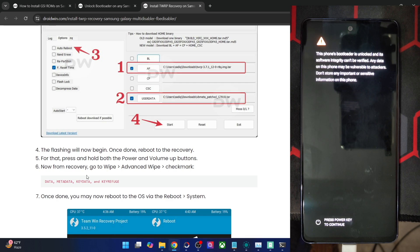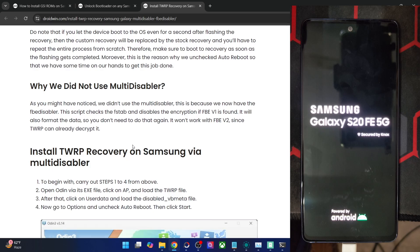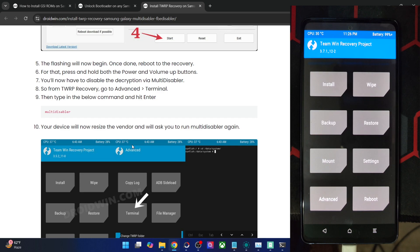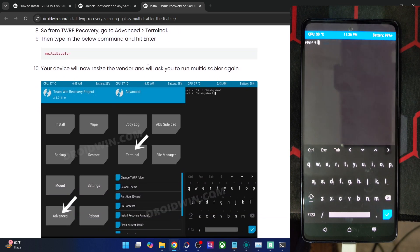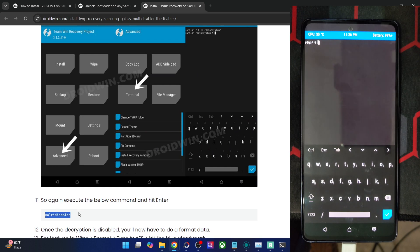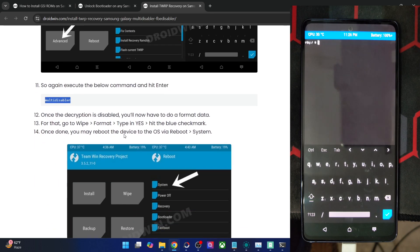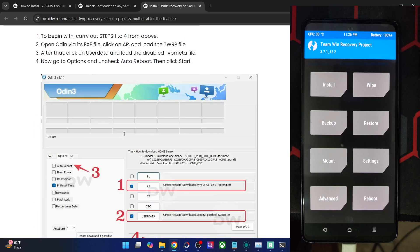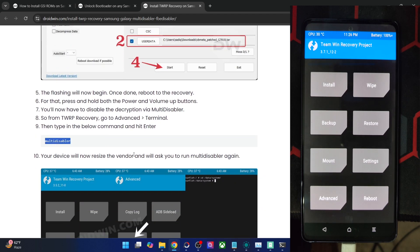Your phone should now reboot into TWRP recovery. On the other hand, if you are using the Multi Disabler method, then after flashing the recovery file, go to the Advanced section of the recovery and use the terminal. Go to Advanced Terminal, type in `multidisabler`, hit Enter — it will ask you to run the command once more, so type `multidisabler` again. Once done, do a Format Data from Advanced Wipe, then do a Reboot to Recovery. In summary: FB Disabler requires wiping four partitions and formatting data; Multi Disabler requires executing the multidisabler command twice, then formatting data and rebooting to recovery.